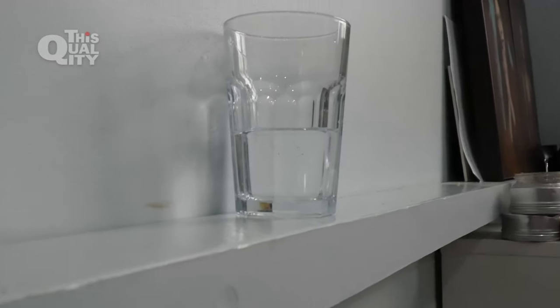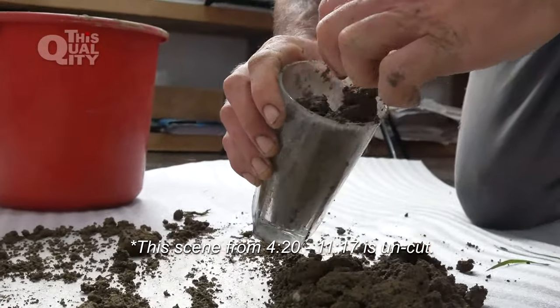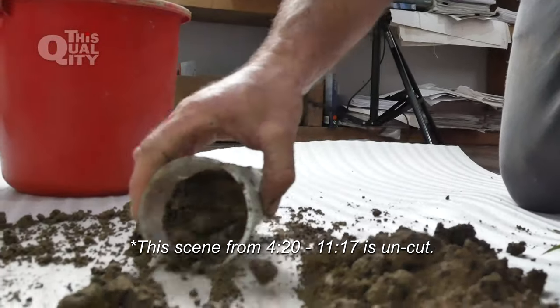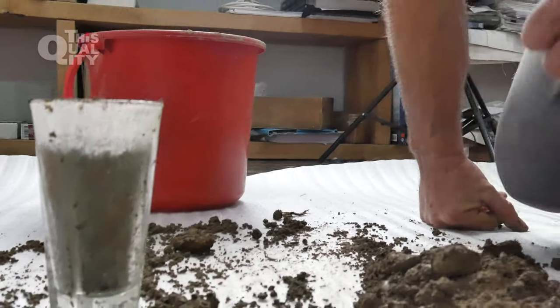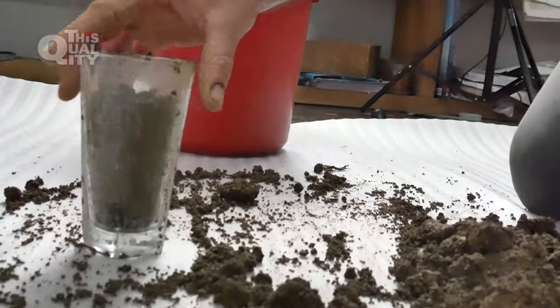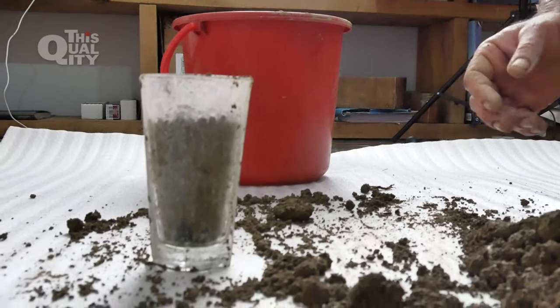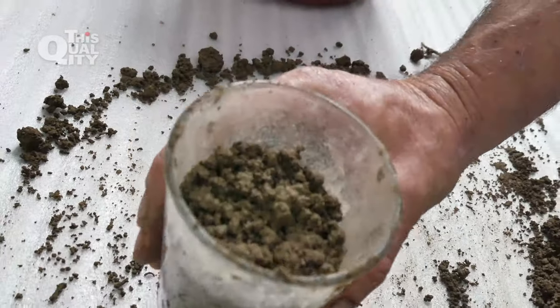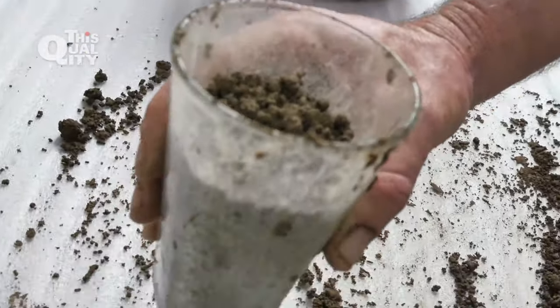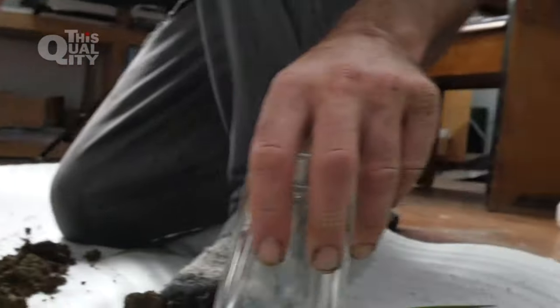The next thing we're going to do is take two even samples of water and put them into the two different soil samples. We're mainly testing the water permeability of the soil, which gives us an idea of how much rainwater it can store and just how healthy and well-functioning the soil is. Just settling it to get a consistent level in the glass — you can see there's a space there for the water to go in.